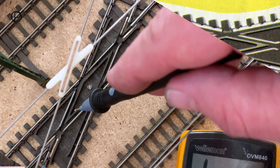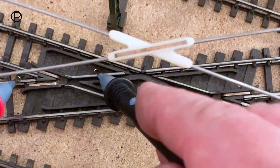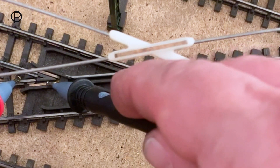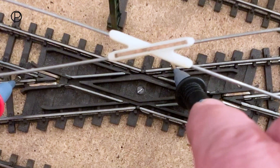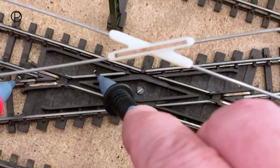Here we've got the old diamond crossing - just sticking a meter on it. It's this piece here which I think is causing the problem. There's no continuity there at all. This little connection strip has nice continuity, and this one too, so that's working. It's this piece here causing the stall.